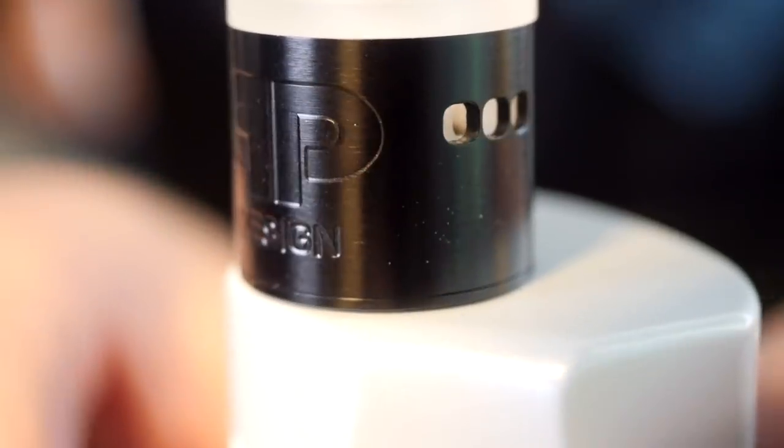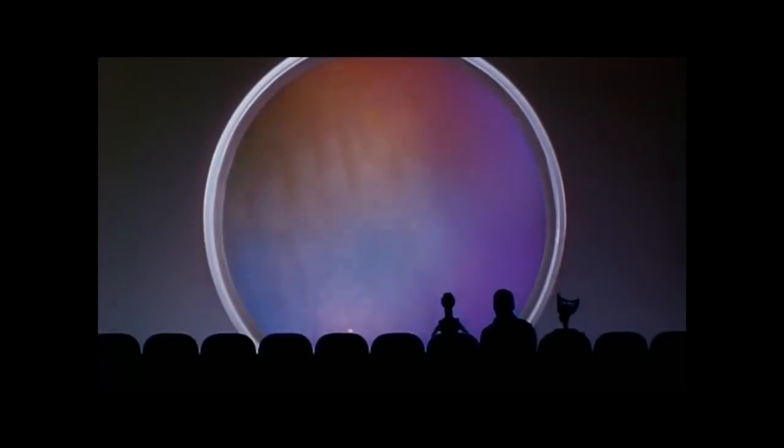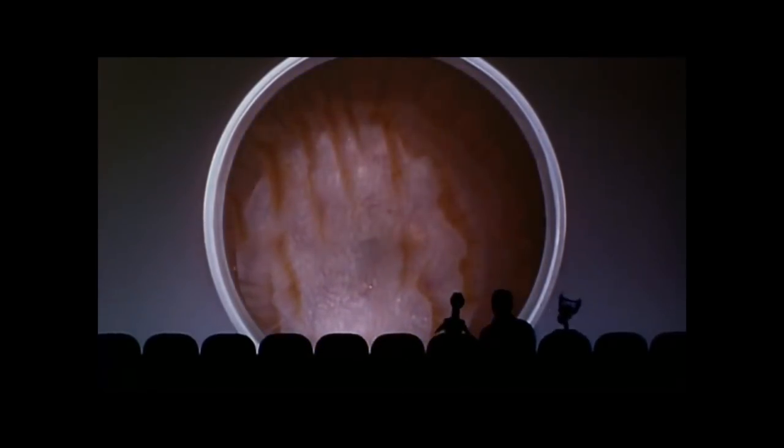We're all done down here, so we're going to get back out to normal view and vape this guy. Banging! I just get an unbelievable vape from this atomizer.